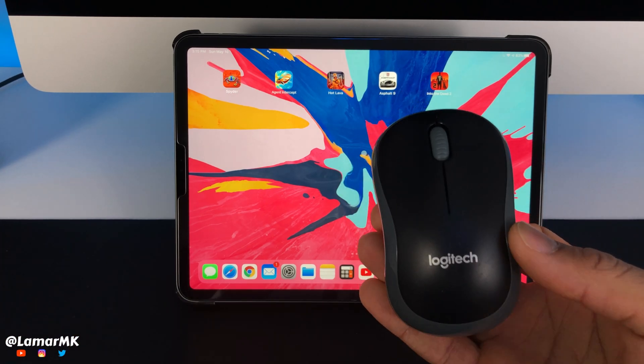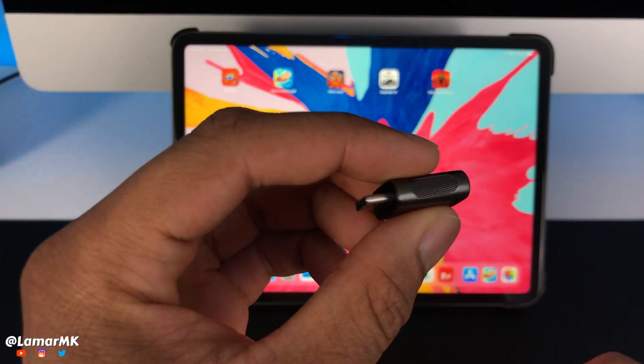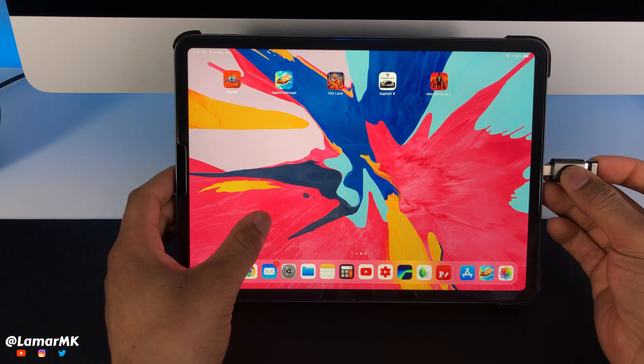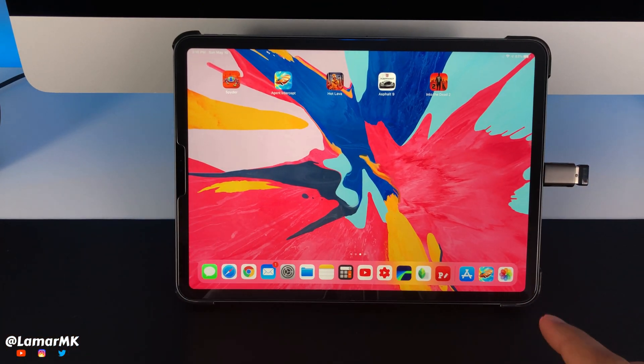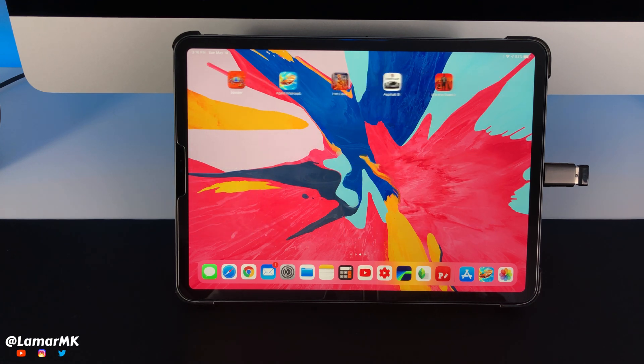Now if you have a USB mouse with a wireless adapter that you need to plug in, you'll need one of these adapters. Just plug it in and it should instantly start working. The setup process is the same, and your customizations are done the same.